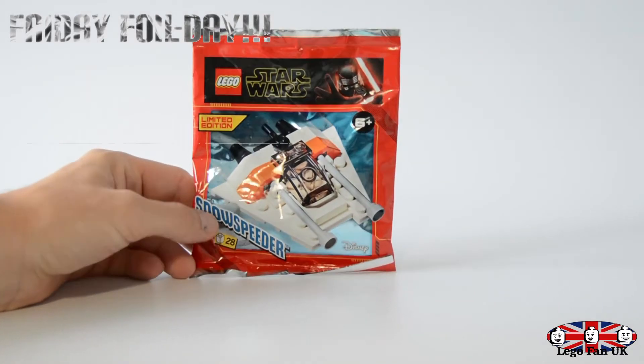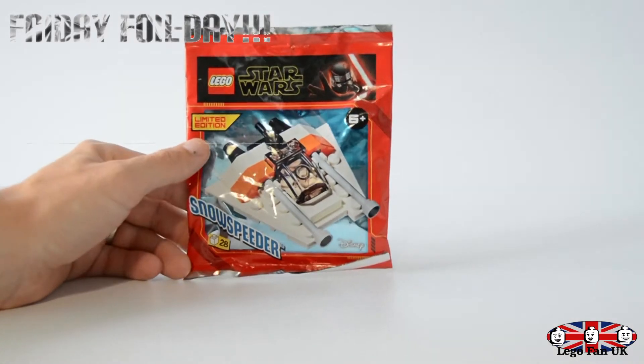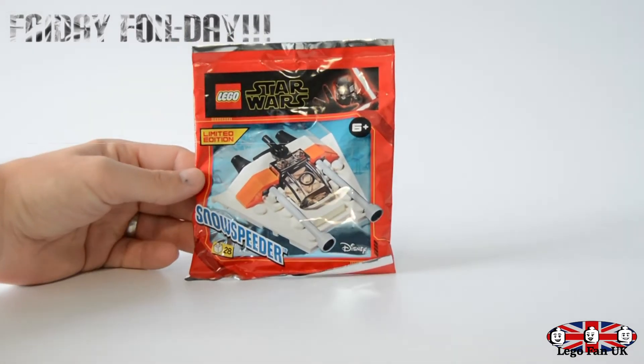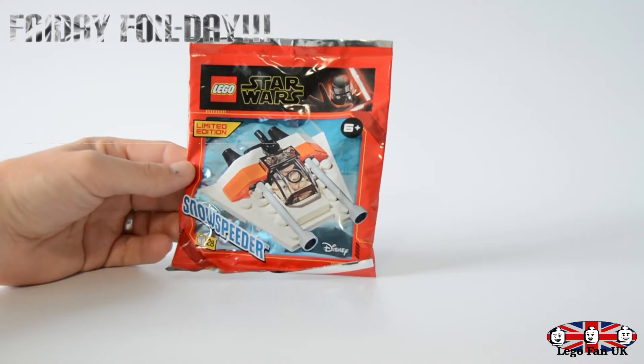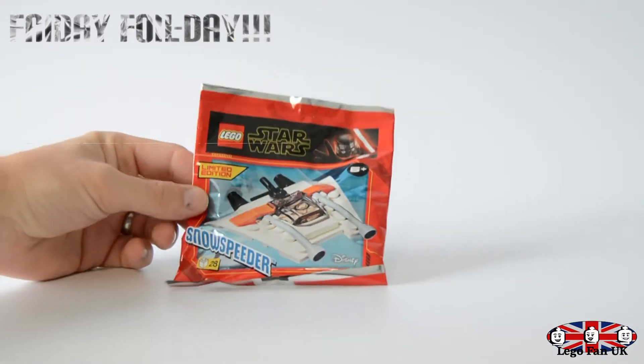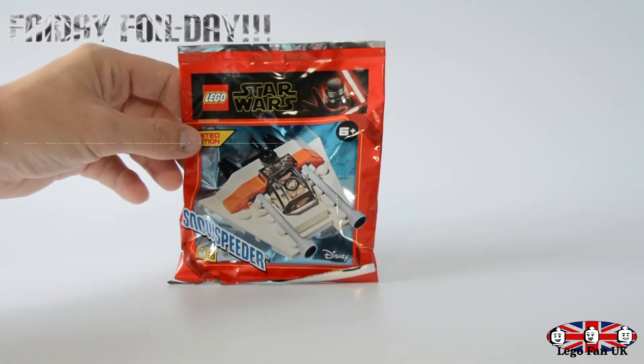Hi guys, welcome back to the channel. My name is Martin, this is Lego Fan UK, and welcome to Friday Foil Day. So today I have a Snow Speeder — another Star Wars one. This one is 28 pieces and it looks really cool, so I can't wait to get this one built. We'll have a look to see what it is.